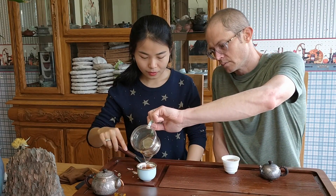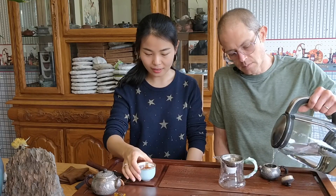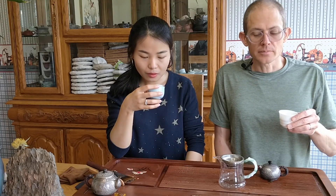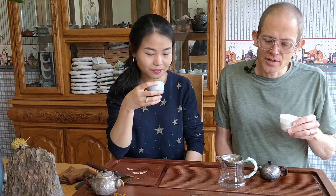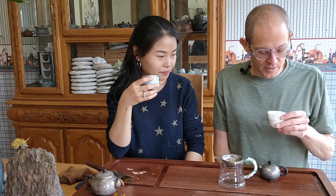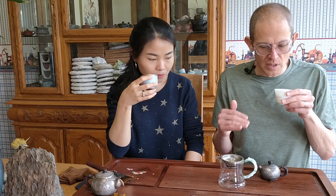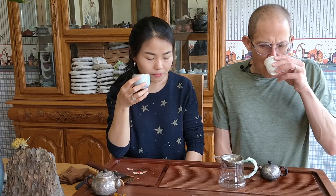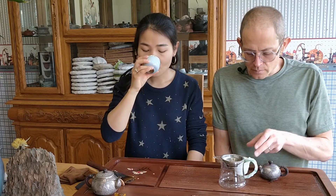We also got some Tian Jian and Gong Jian - those will be on the website soon, definitely by the time the video comes out. Wow, this tea never gets weak! It just keeps showing different sides of itself. It's losing a little power but it's not losing its complexity - it just keeps changing.